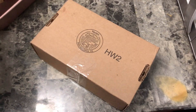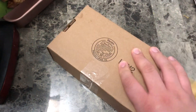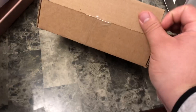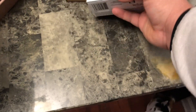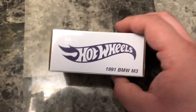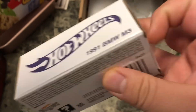What's up, I have a new video. Got the new RLC car — it should be the BMW E30. I recently got two of these, so I'm going to open one and keep one closed. Let me go ahead and open it.